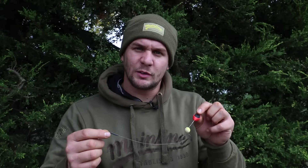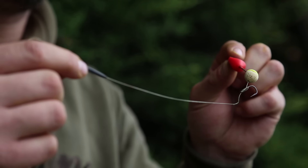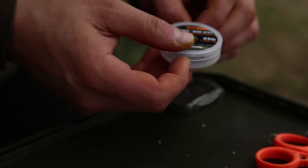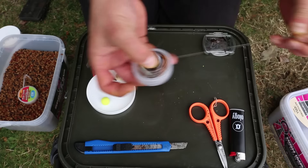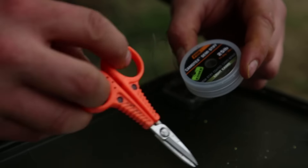This is my rig for long-distance fishing and the reasons that I use it. Firstly, I strip 12 to 14 inches of the Korda Tech semi-stiff.